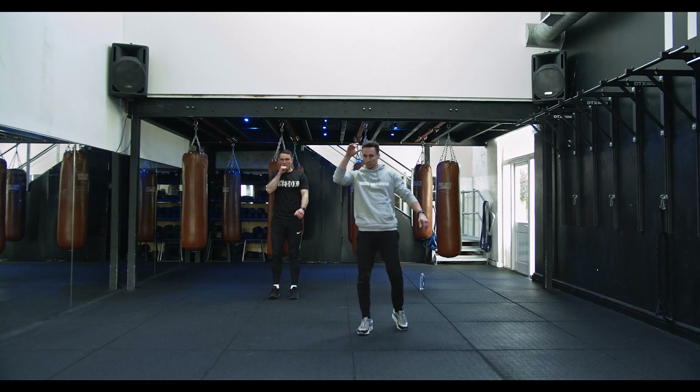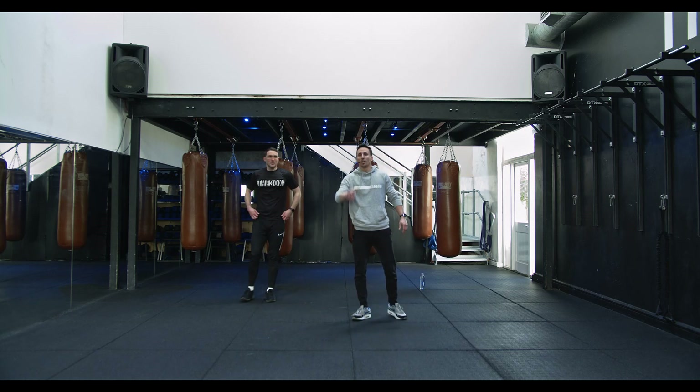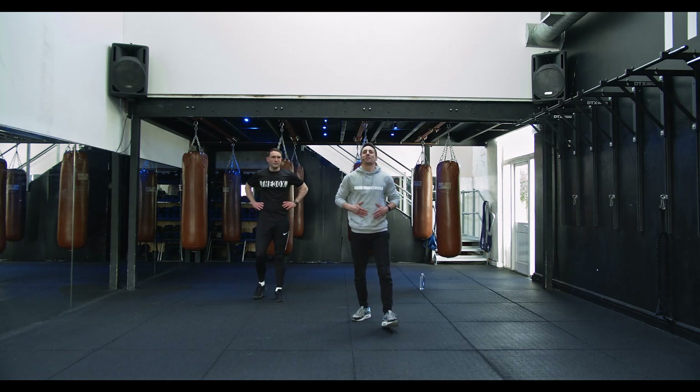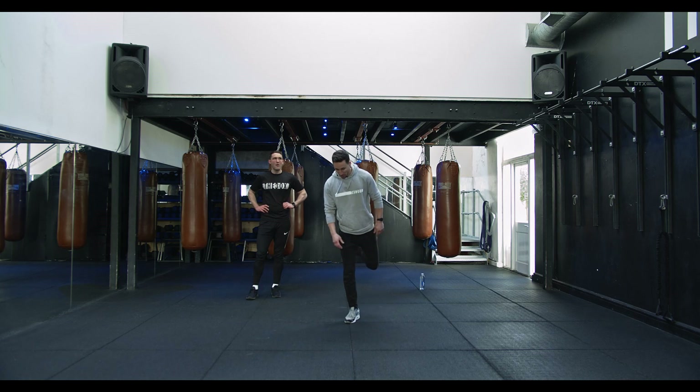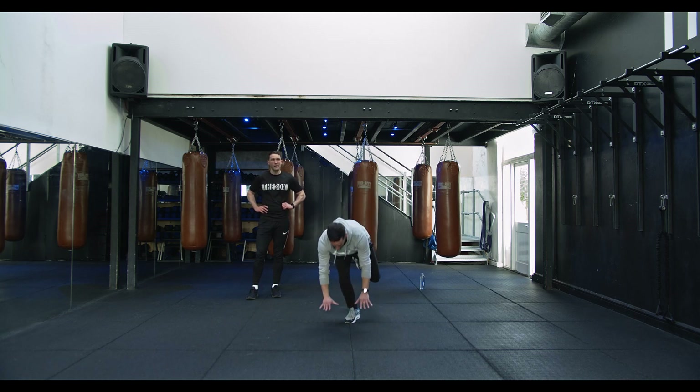Four more to go — stay with it. If you want a quick drink, sip it, don't gulp it. Next up: single-leg burpee. We're gonna do one set each — one with the right, then one with the left. Dropping down, kicking it back, straight up.